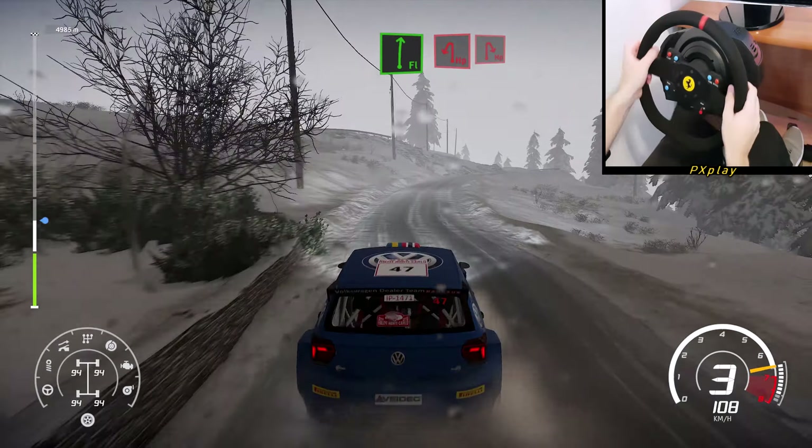Hard break from acute hairpin left into right 2, open. For acute hairpin right, and left 3, 50.